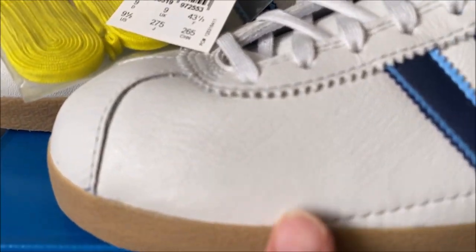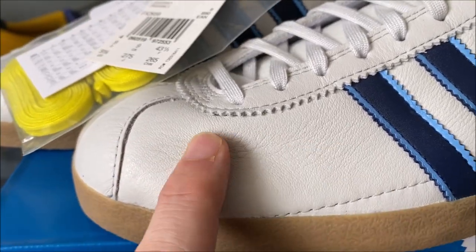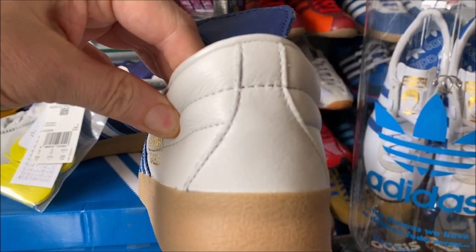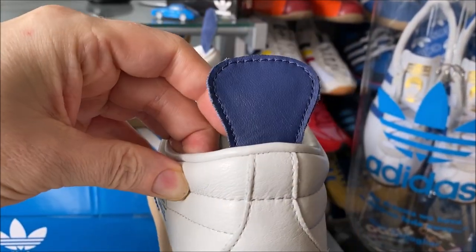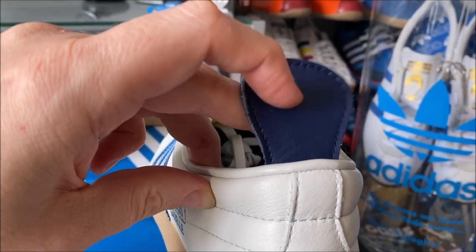The leather is really nice and soft — I don't know if I can pick it up on the vid, but it's really nice soft leather. And if you go around the back, it's plain around the back, so not like your normal Gazelles where you have your heel tab with the Adidas trefoil, but you do have this heel pull here.